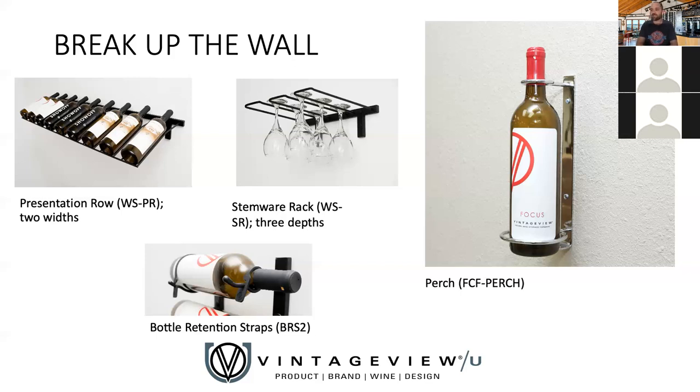Then there's the perch. This piece was launched to go on the side of the framing systems, which we'll show in the next portion of today's training. It's also a great single-bottle rack that fits a champagne or standard bottle — with a magnum option coming in about six weeks. It does a great job of breaking up that column: you can do three or four feet of racking, have one of these above it, and continue. You can even angle these up to 45 degrees for a real visual standout. Just note it's not ideal for long-term storage since the cork needs to stay moist — it's a showpiece for quick-turnover bottles or even an empty bottle for visual effect.